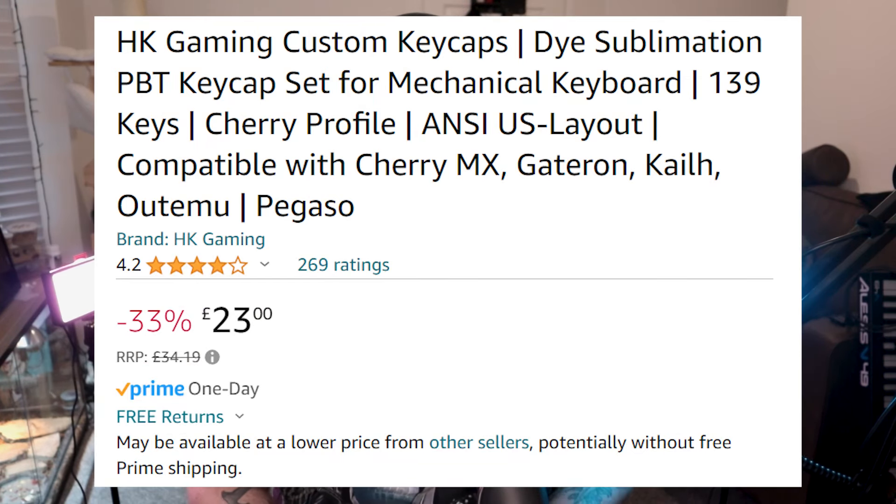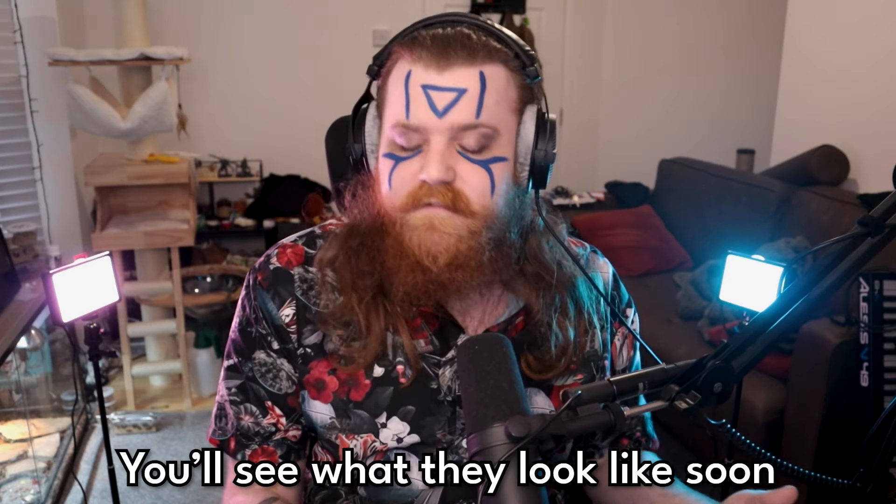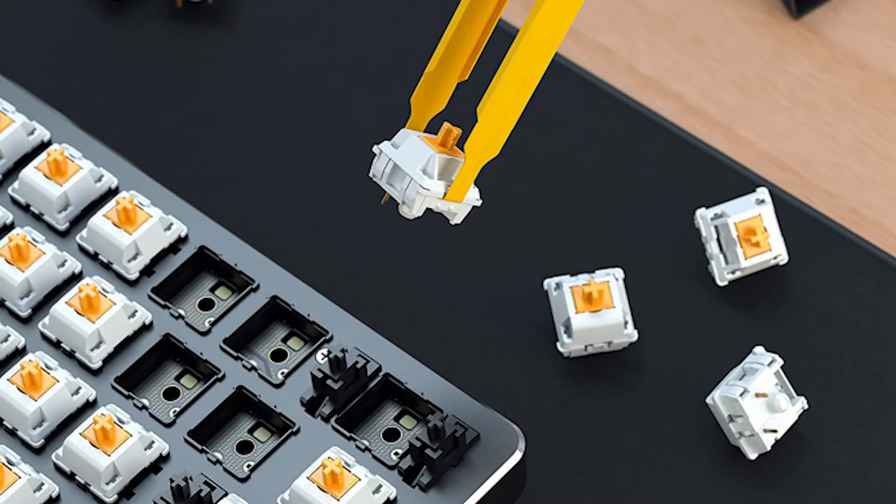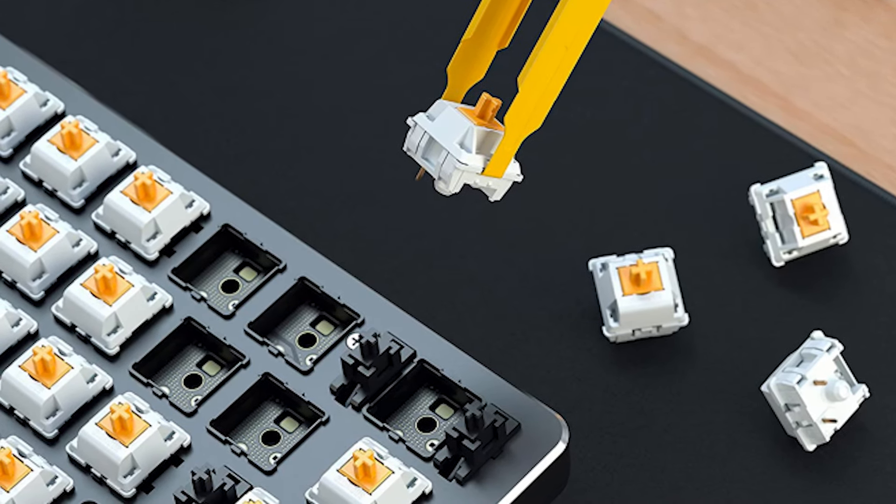So the keycaps I actually got are from HK Gaming. They were cheap and they were on Amazon, but they were made of PBT and they are die-sub PBT, which means they're dyed and they look and feel really nice. So I am happy with them. They were somewhat cheap compared to a lot of keycap sets. Hot-swappable switches basically means that in your keyboard there's a little socket and rather than them being soldered in, there's a couple of pins and they pop into the keyboard.